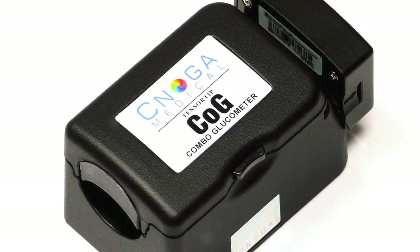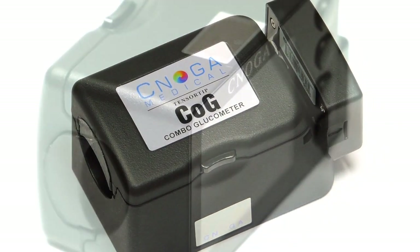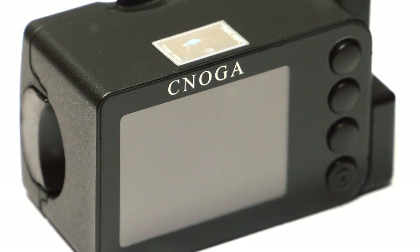COG is your personal non-invasive glucometer, which learns your glucose patterns during a self-learning calibration period. Once the calibration is over, you can start measuring your glucose levels non-invasively.